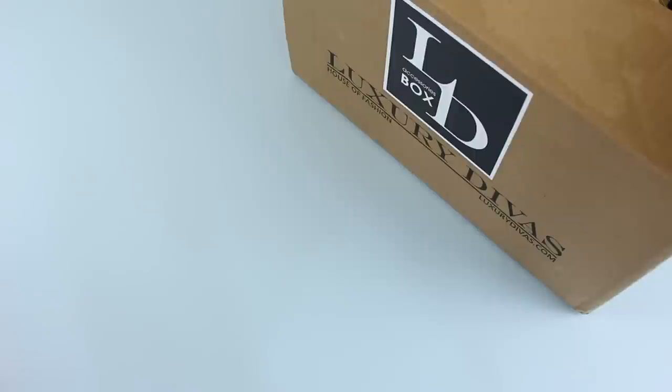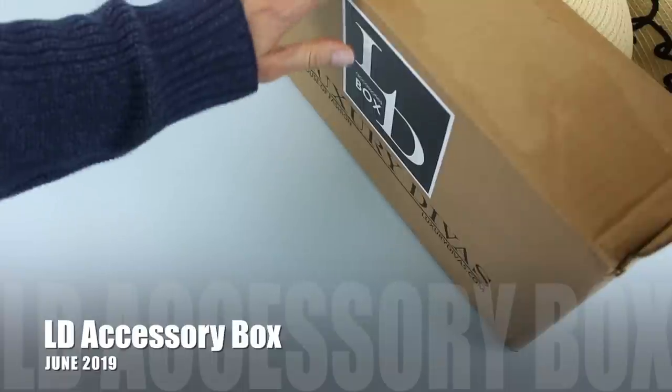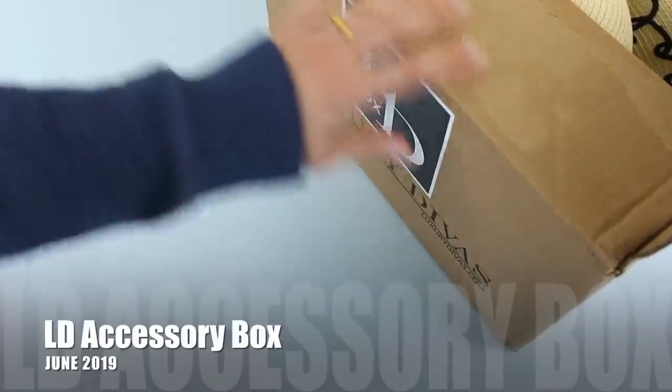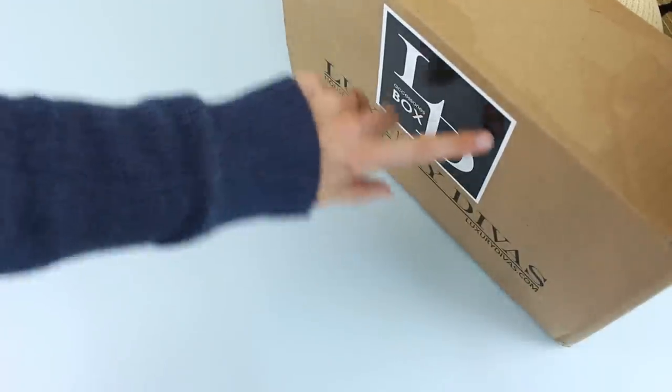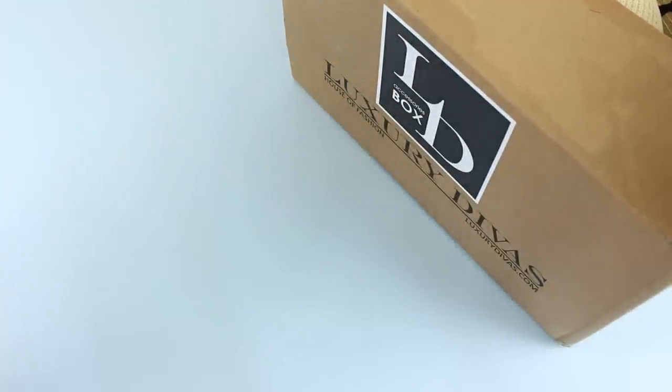I've already looked through it — I do that quite often because I like to be prepared when I talk to you guys. One of the reasons I went through it already is because I was confused; it arrived in this big brown mailing box this month. Normally the box isn't this big. Before I open this up, let's quickly go over the details. LD Accessory Box is a subscription by Luxury Divas — a style and fashion subscription — and it's only $35 per month, or as low as $30 per month if you sign up for a longer subscription.